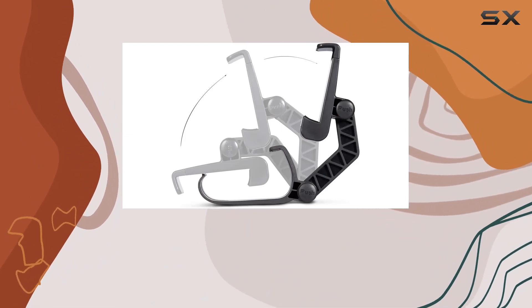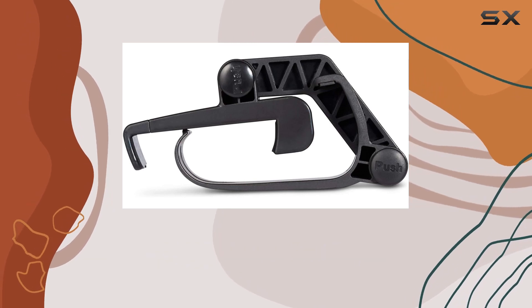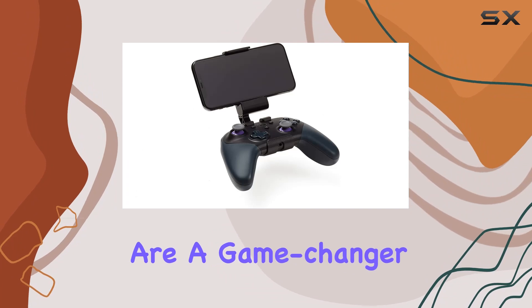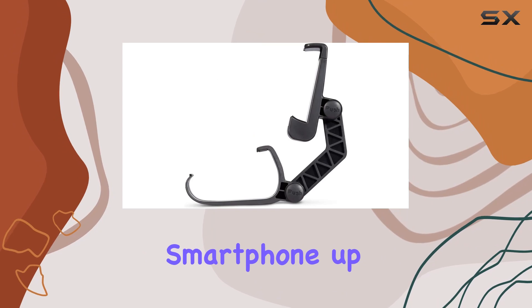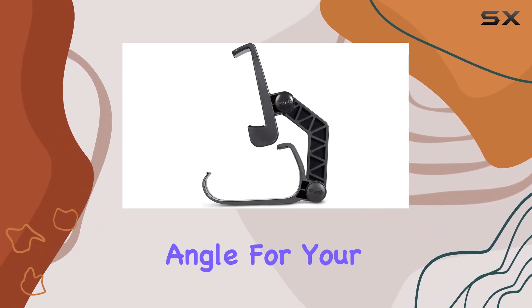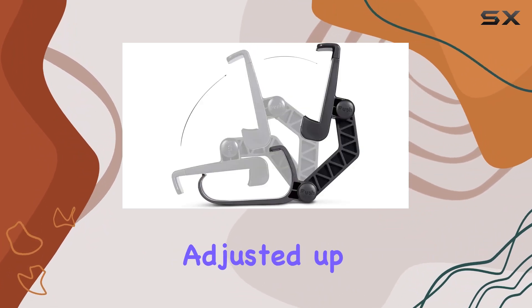This ensures compatibility with a variety of devices, making it a versatile addition to your gaming arsenal. The adjustable angles are a game changer, offering two buttons for flexible positioning. You can effortlessly adjust your smartphone up to 360 degrees, providing the perfect viewing angle for your gaming sessions.